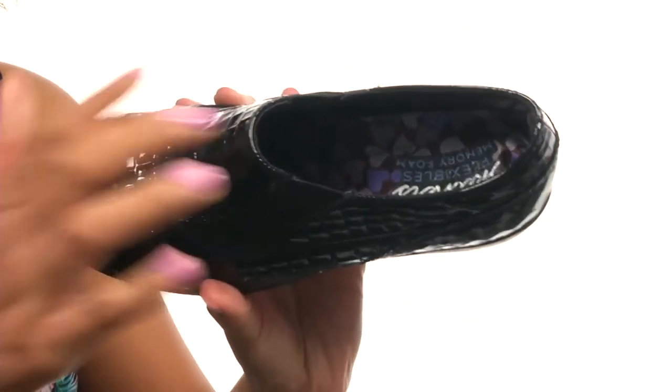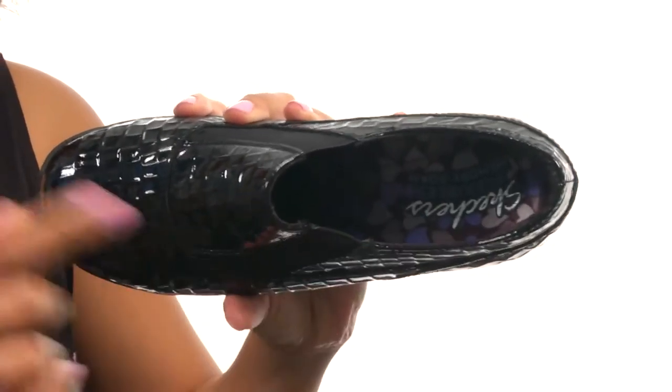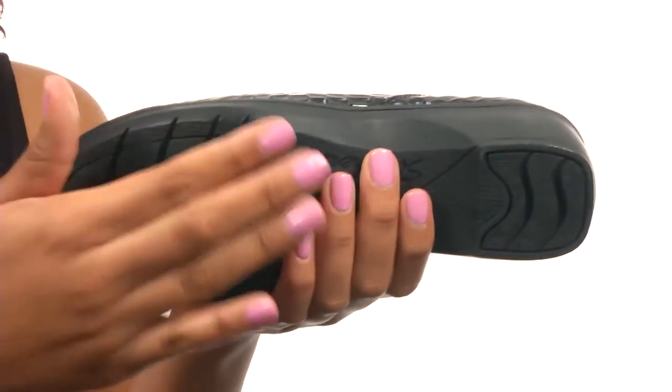The inside of the shoe gives you soft fabric lining, along with a memory foam footbed for all-day cushioning. On the bottom, you'll find a durable rubber outsole that does give you some flexibility.